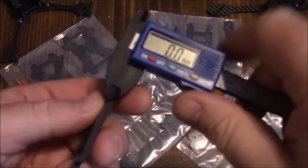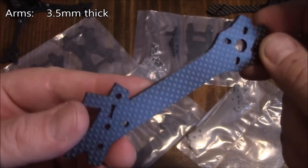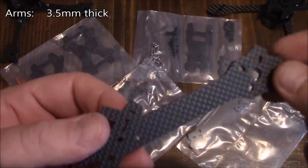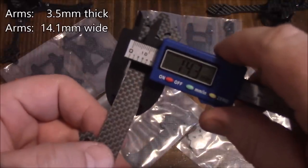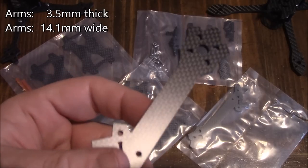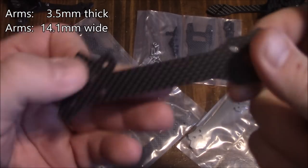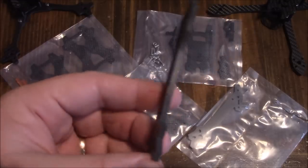These arms are supposed to be 3.5 millimeters, and they are 3.5 millimeters. That's not huge for a quad anymore — a lot of frame designers went to 4 millimeters and some went to 5 millimeters. But because of the width being about 14.3 millimeters or so, these arms should actually be pretty stable in a crash. I'm trying to flex it right now and there's hardly any flex, which is good because the less flex you get, the less likely it is to break.